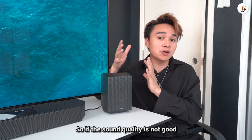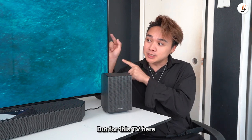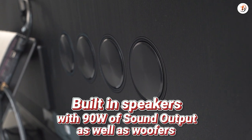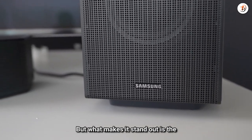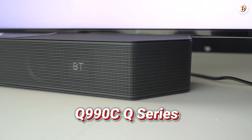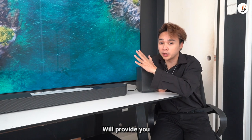Sound quality is just as important as picture quality — if the sound is not good, it's not worth buying. This TV has 2.1 speakers with 90W of sound output, woofers, Dolby Atmos, and QTS Pro Adaptive Sound Pro. What makes it stand out is the Q-Symphony system that works together with the Q-990C Q-Series soundbar, providing the best cinematic sound system.